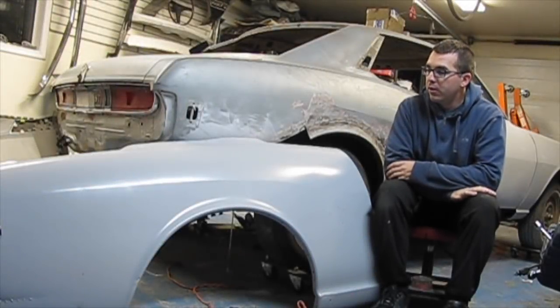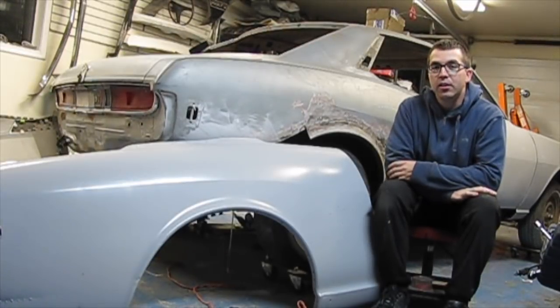Thanks guys for checking out this segment of my 1973 Celica restoration.